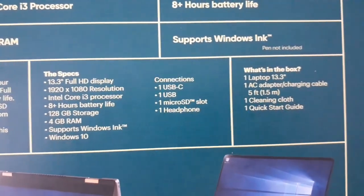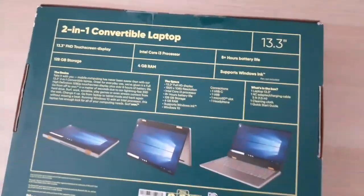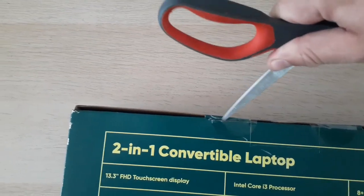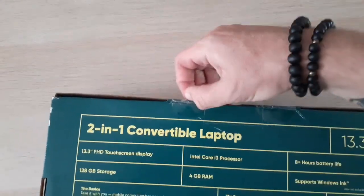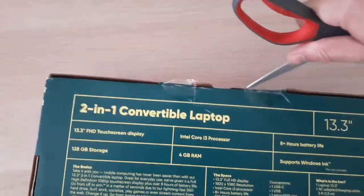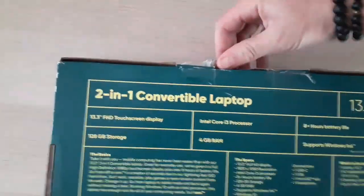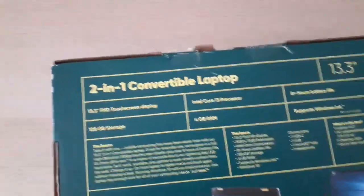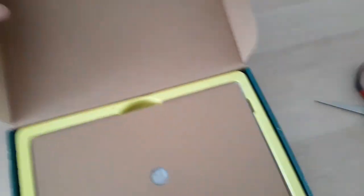It goes into a bit more detail on the specs. From my understanding it does run on Windows 10 S mode, which I have never used before, but I've heard you can take it off that mode. I usually use Google Chrome and I've been told you have to use Microsoft Edge with Windows 10 S mode. I'm going to play around with it and see if I want to take it off, because apparently it does take up some more space. I'm assuming they created it with the intention of running in S mode. Okay, finally was able to get that thing open — that was a process.